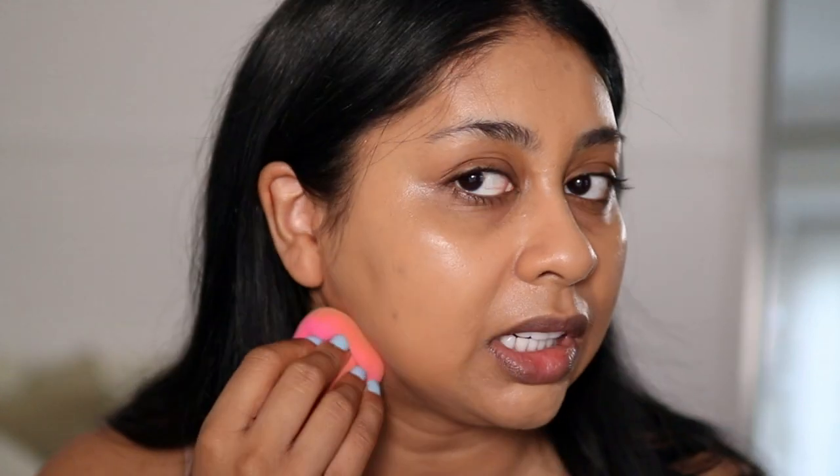The shade match isn't too bad — it's a little bit paler but it actually blends really well. It's definitely setting matte. It didn't do too bad at covering my scars but I'd definitely say it's medium coverage. It's sitting really nicely, definitely more on the matte side. It's soft, a little bit tacky, but I think it looks good.